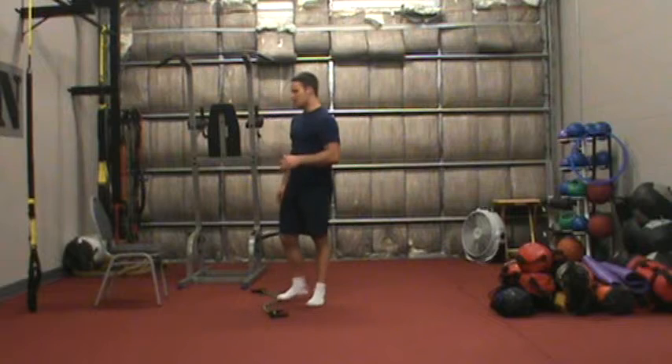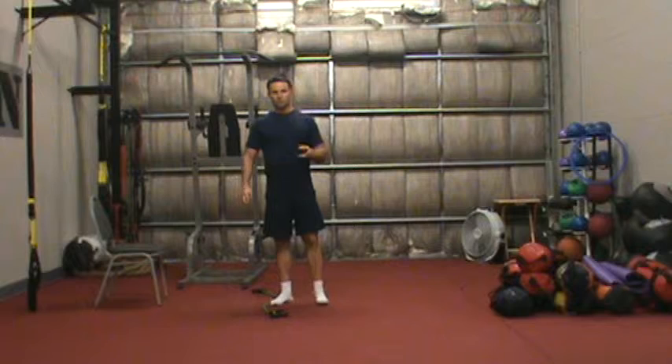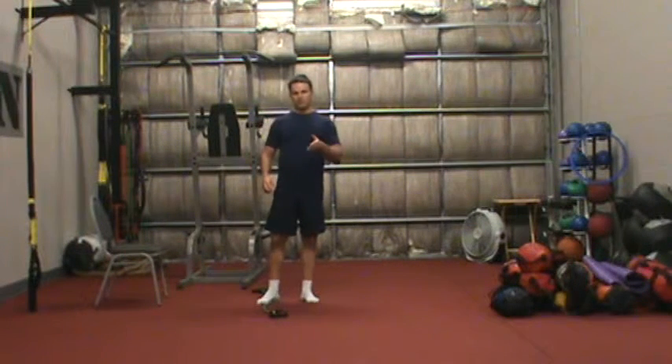With our strength exercises, I'm just going to give you a quick demonstration of how that's set up. Generally, we do anywhere from two to three exercises, performed back to back for anywhere from 40 to 60 seconds each.